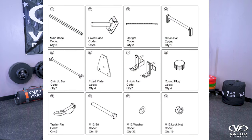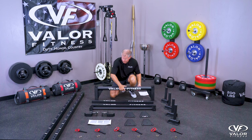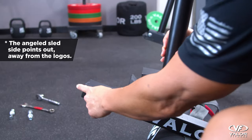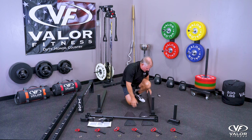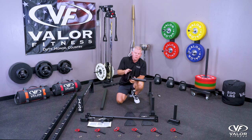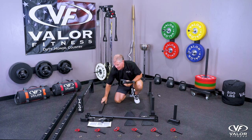Lay the parts out. You're going to want to find parts one and two to start — that's the mainframe and the plate storage pegs. You'll notice on part two it's got a little sled design; make sure that's facing toward the outside of the frame. On part two, there's no front or back or left or right — they're all symmetrical. Just make sure on the mainframe, part one, the logo faces out. It doesn't matter at this point, but it will matter on the next step.